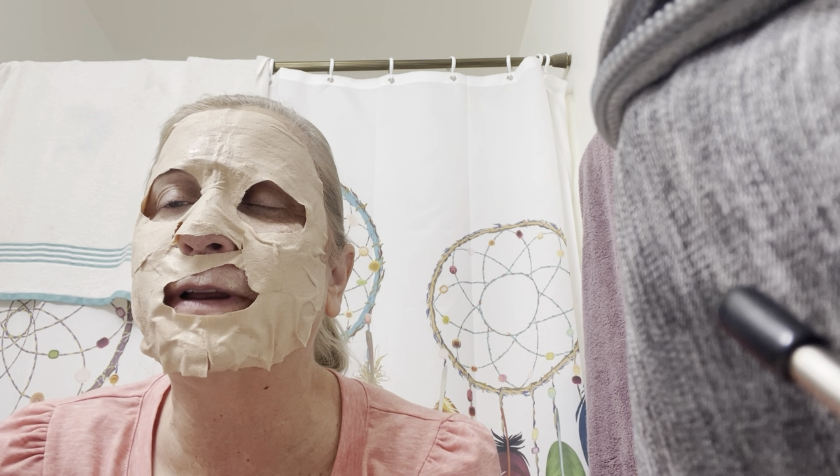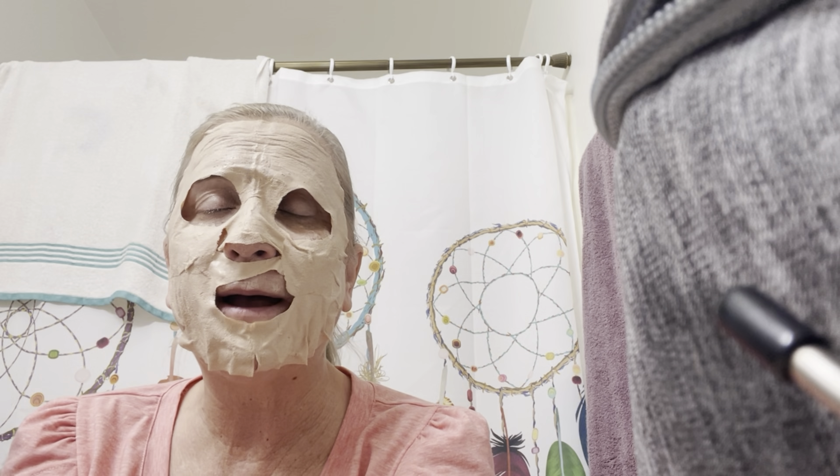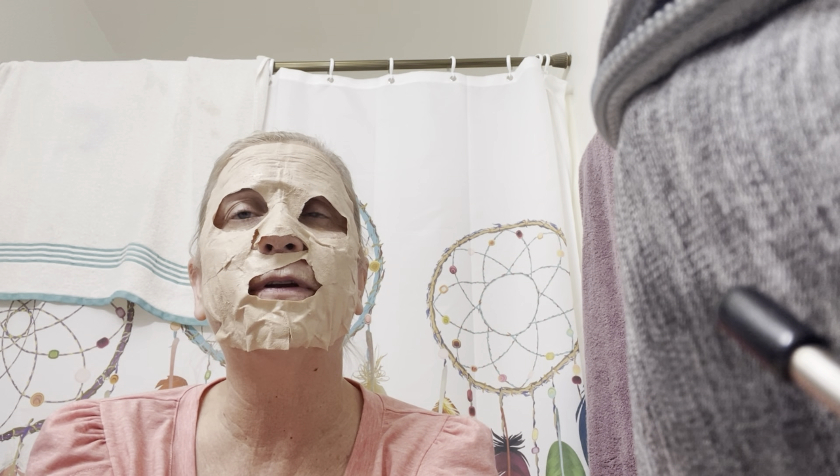So we're going to pull this up. It takes me a little time to get it on. But you can tell that it's clay — it's like clay feeling, like you've just touched clay that you're working with. So hopefully this works well. My nose piece is a little big for me, but that's okay, we'll keep it there.